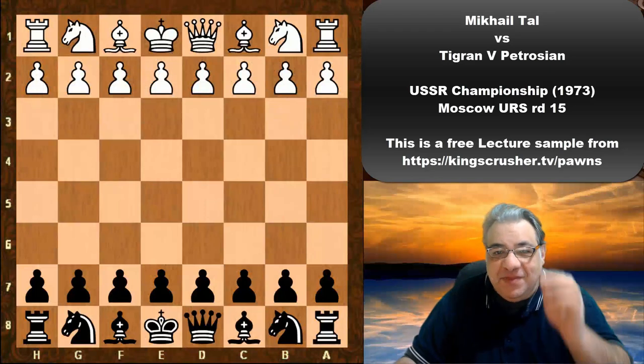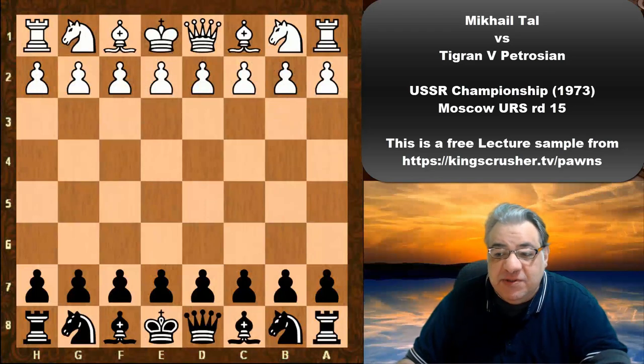Hi there. In this lecture we're going to see Tigran Petrosian playing with the black pieces against Mikhail Tal in the 1973 USSR Championship, round 15.